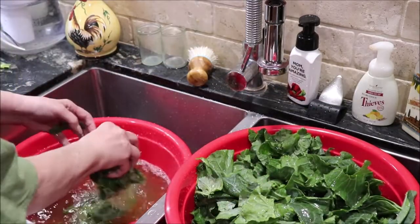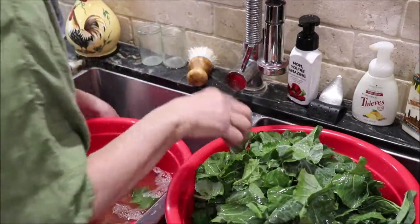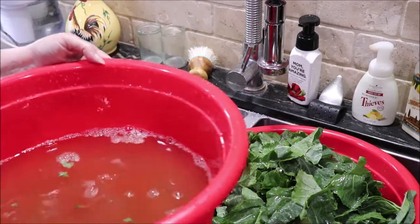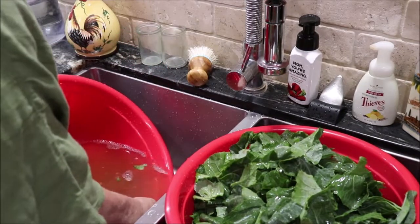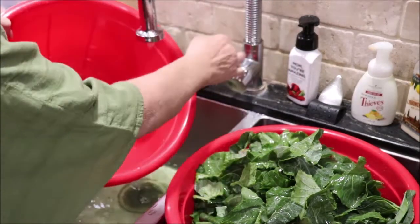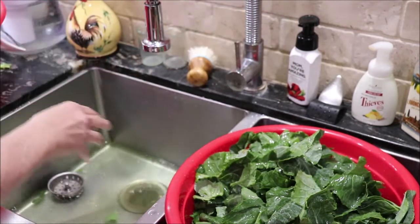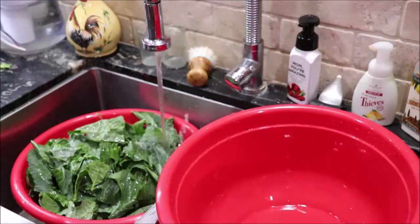The dirt will stay in the water most of the time, and then you'll get to where there's nothing left. I don't know how well you can see it, but see how dirty that water is? That's why you have to be very careful to wash your greens good and get all the sand out. Then we'll transfer back over, fill it back up with water, and do the same thing again.